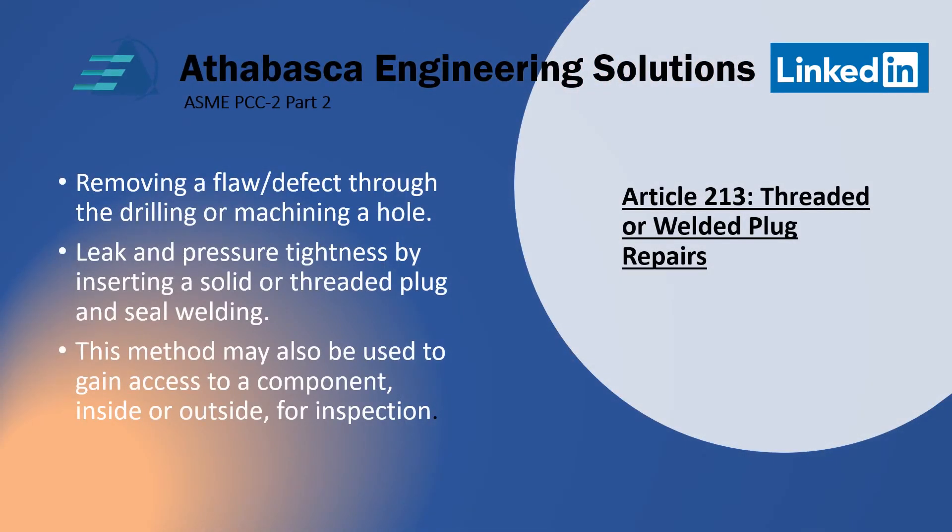Article 213 deals with threaded or welded plug repairs. Basically, you're removing a flaw or defect by drilling or machining a hole. Leak and pressure tightness is then gained by inserting a solid or threaded plug and seal welding. You can put a pin in, or thread it in, then seal weld it. This method may also be used to gain access to a component's inside or outside for inspection.